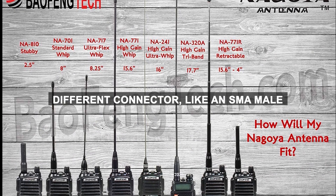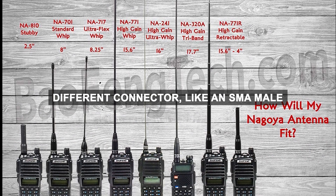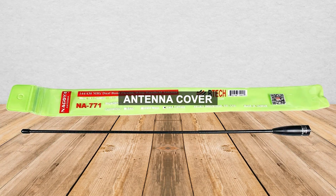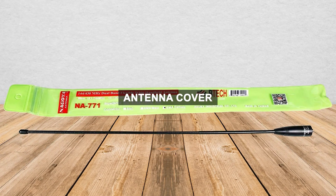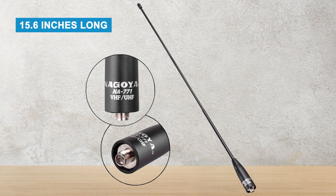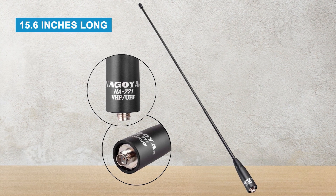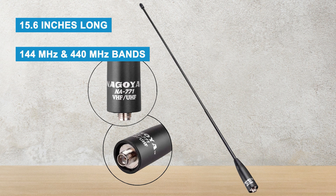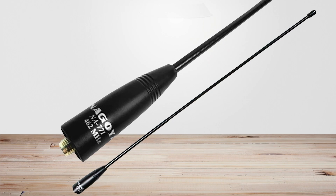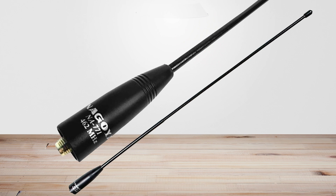If your radio has a different connector, like an SMA male, you'll need a different antenna version. It's a good idea to use an antenna cover to protect the connector. The NA771 is about 15.6 inches long, which lets it work well on both 144 MHz and 440 MHz bands. But because it's long, it might feel uncomfortable for people who carry their radios on their belts.